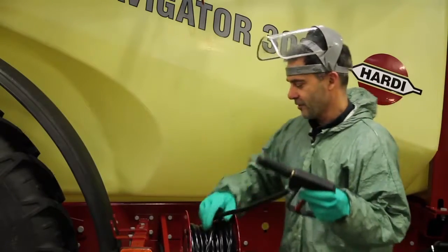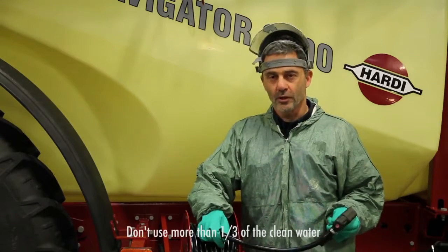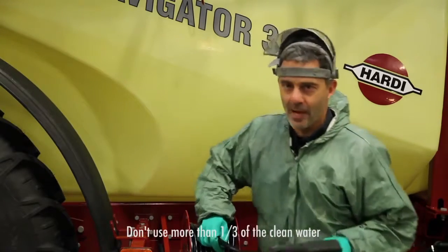Don't use more than a third of the rinse tank water. If you want to reduce the water usage, reduce the pump RPM.